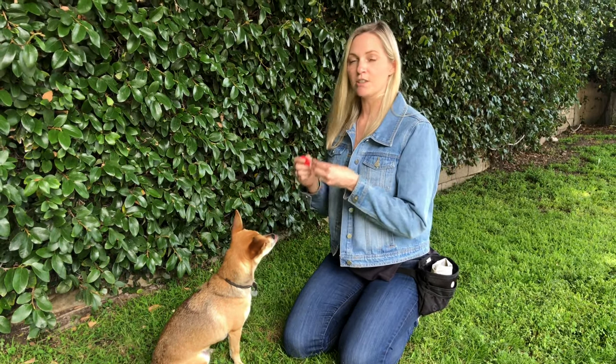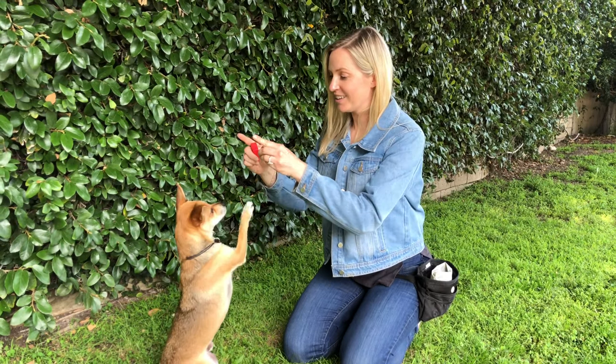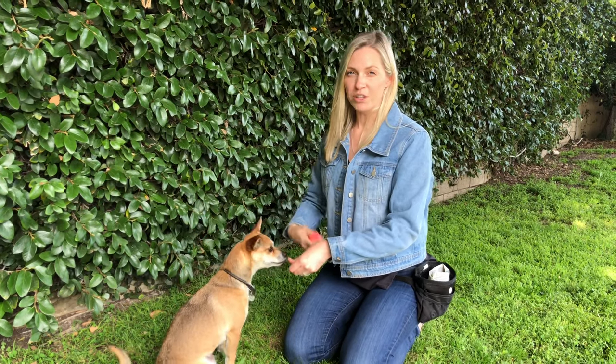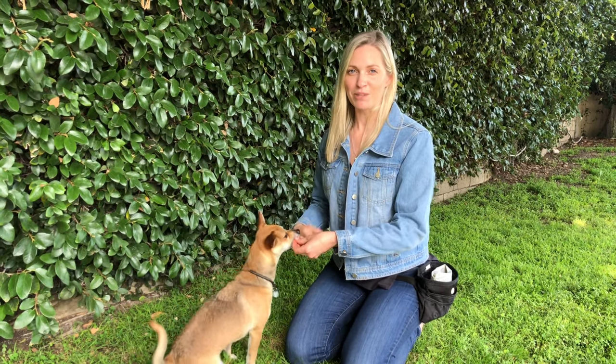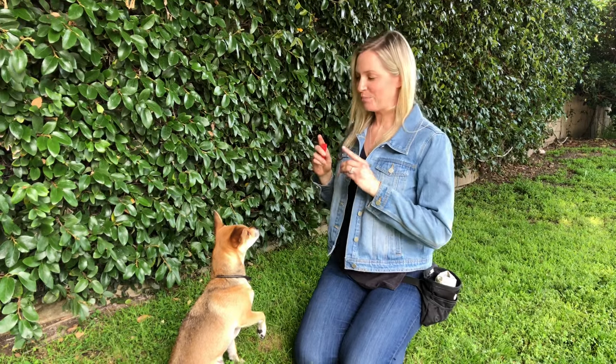Slowly do this until you can start to begin to move your hands away from the dog. So beg up. Good. Your dog won't be able to hold it for a long time at first. They have to build up those muscles, so you want to just do short sessions with your dog over time, and eventually you'll get them doing a really cute beg up.